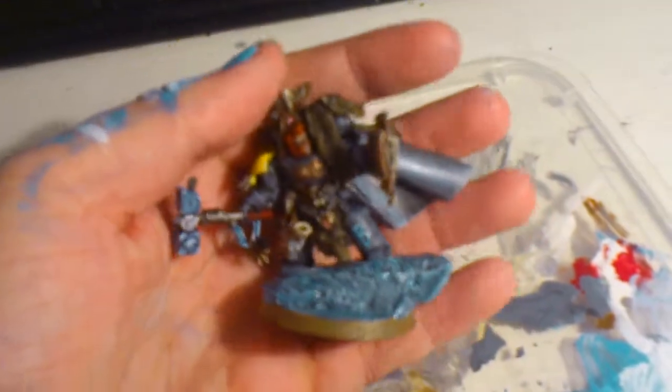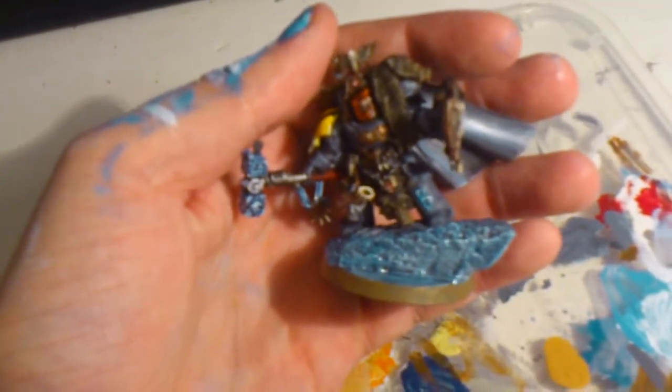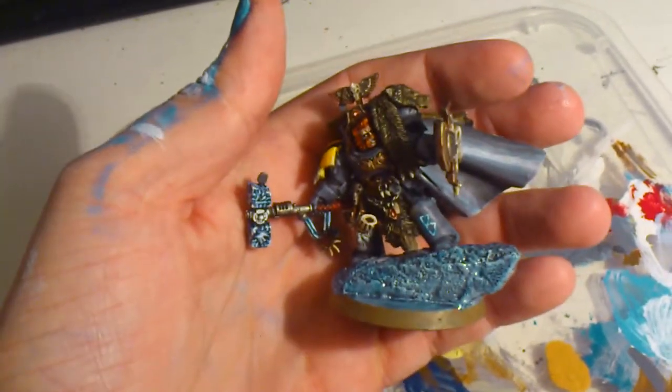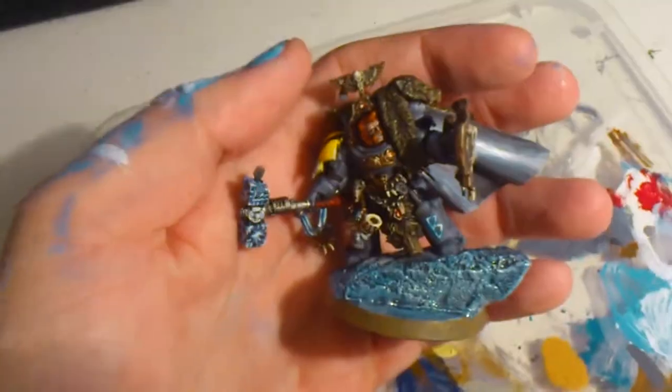I made him out of the normal Wolf Guard Terminator pack, and there were kind of fitting bits there that I just thought would be perfect for Bjorn Stormwolf.